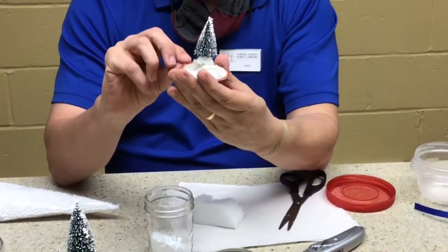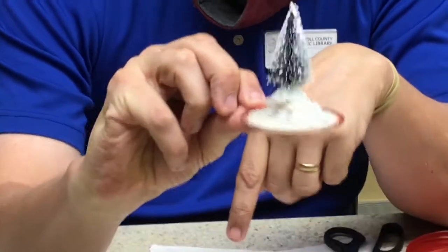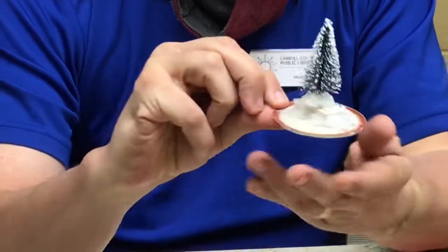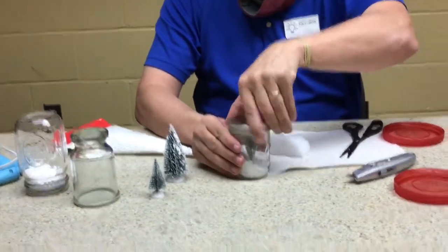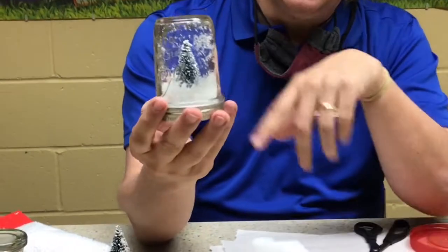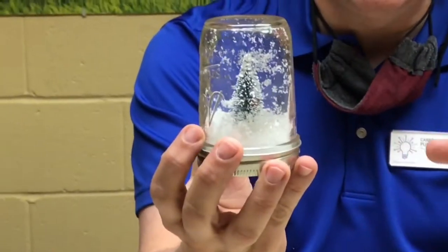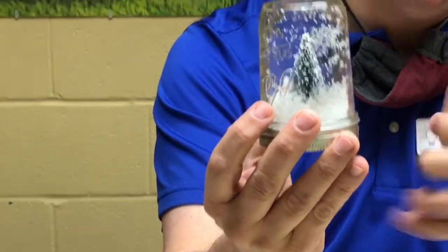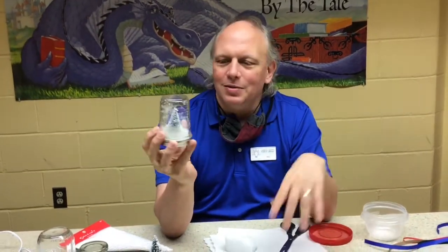I'm going to show you how I made this. I needed something to raise the tree up, so I took a white Lego block and hot glued it onto the lid, then hot glued my tree — remember the flat bottom part — onto the Lego block. Then I put it down into the jar and screwed the lid back on. Because I used the white Lego block, you don't see it so well because it blends in with the snow. And if you want to change out the snow — say you want snow more like snowballs — you just open it up, take the snow out, put it in a container, put the snowballs in, and swap it out.